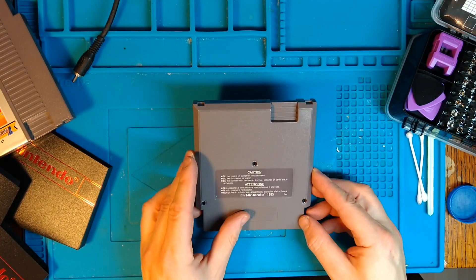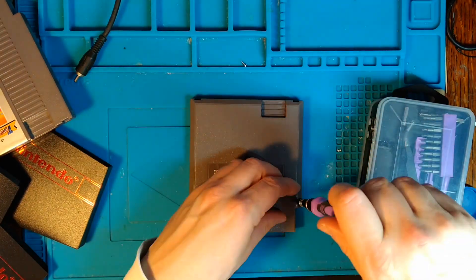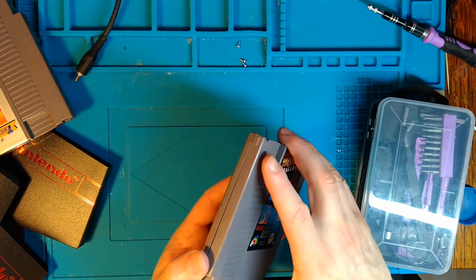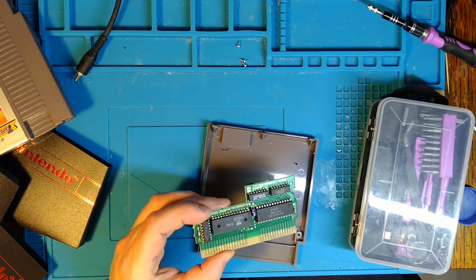So what kind of screws have we got here? It does work intermittently. So there's the game board.